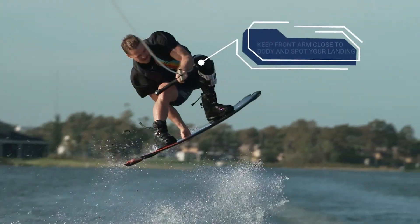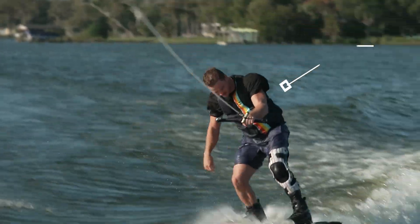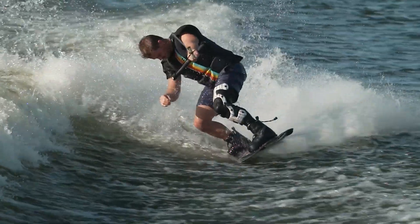Once the grab is secured, keep the arm holding the handle close to your body. There is no need to think about leveling out here, as your nose is already going to be higher than your tail.